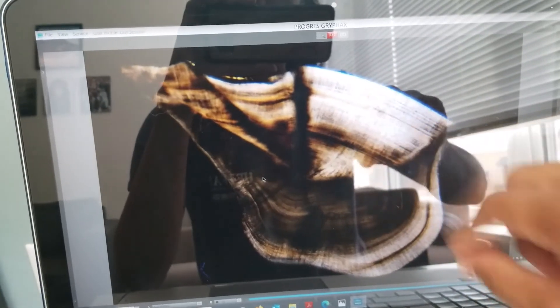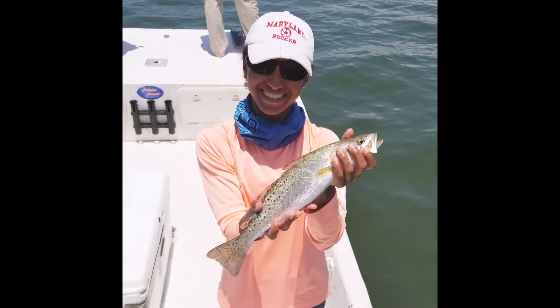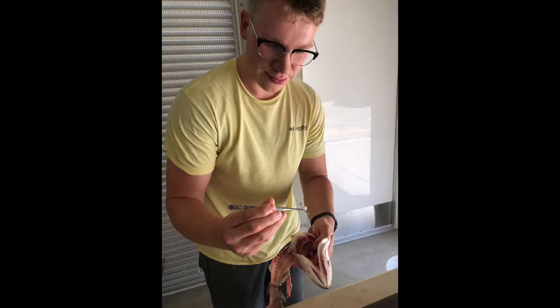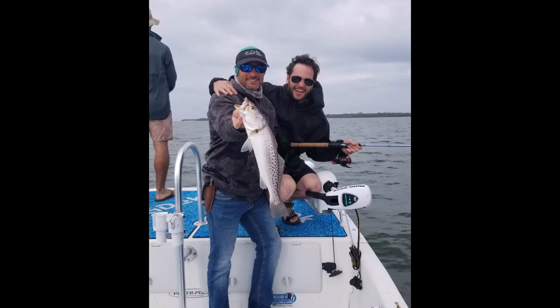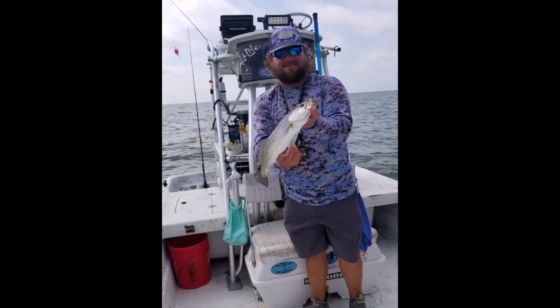These otoliths were collected as part of my master's research, which is funded by the Florida Fish and Wildlife Conservation Commission. They were collected with the help of our local charter captains in Cedar Key, including Captains Jimbo Jim and Stephen Keith of Saltwater Assassins Charters, Captain Denny Boyles of Boyles Guide Service, and Captain Carl Robinson of Robinson Seafood.